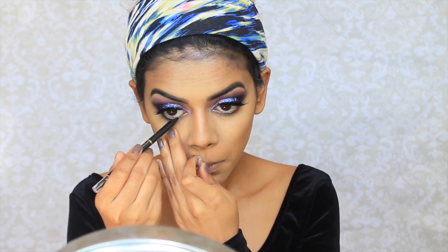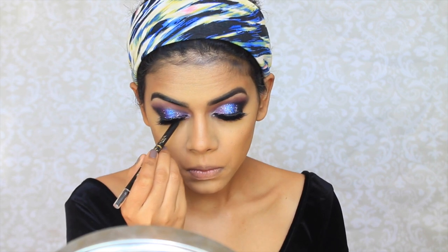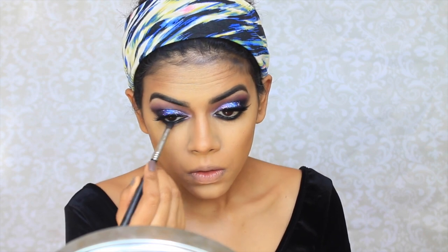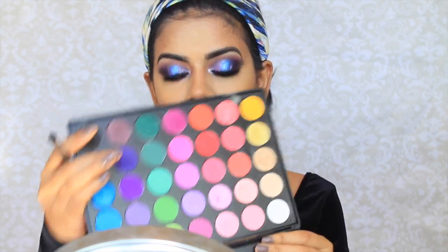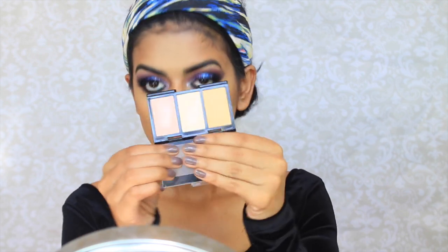Next, I'm going to line my eyes with my Laura Extra Intense Liner — I got a new one, my other one was a stub. And then I'm going to blend that to really smoke out my lower lash line. And then I'm going to go in with a little bit of violet on the bottom just to add a little bit more color.